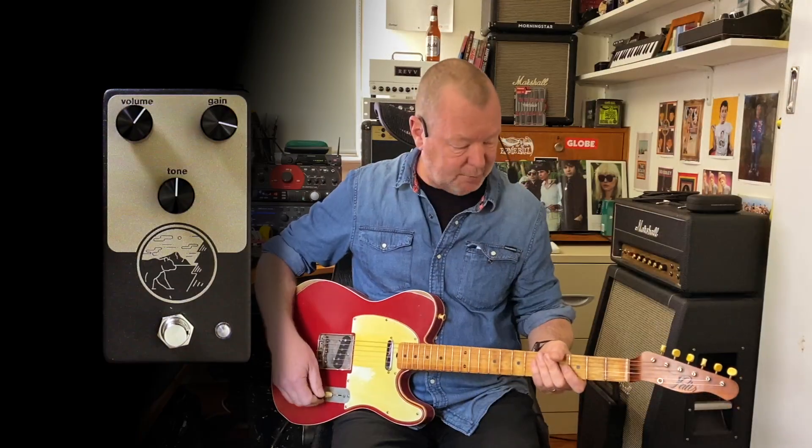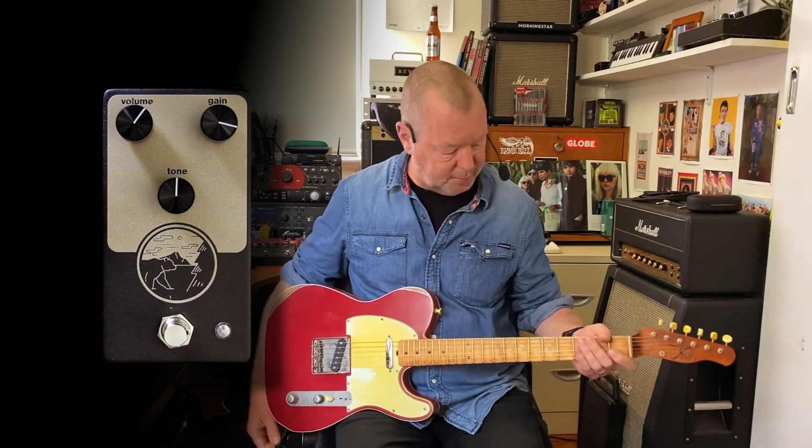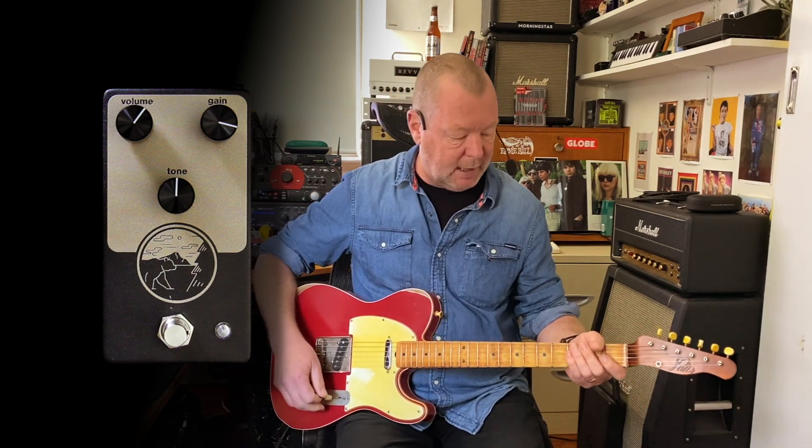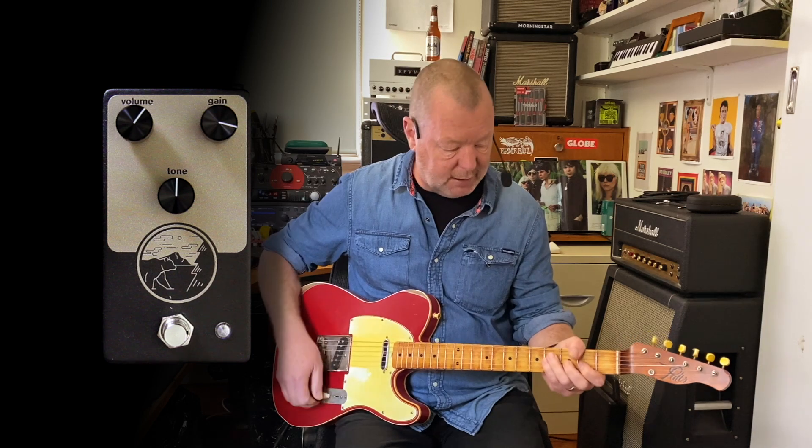This is a Palo guitar built for me by John Palo back in 2010, known as the Apple Tree. Seen quite a bit of airtime on the internet. I love it. I'm running into my favourite modelling platform, which is the JTM 45 model in the X. And the clean tone is like this.